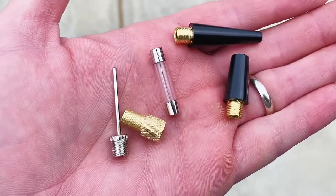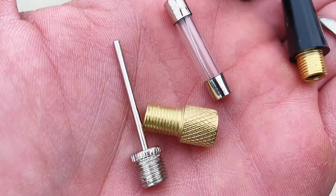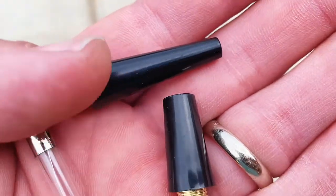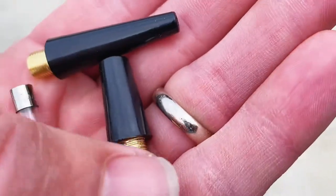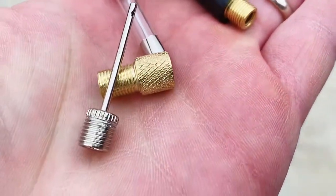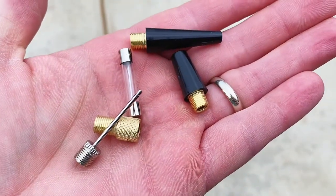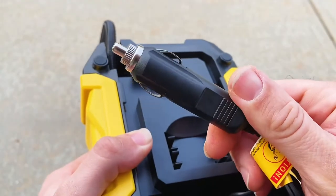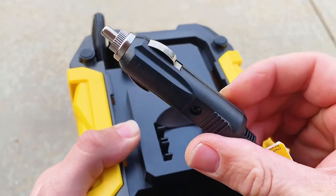The product also comes with four additional nozzles to really satisfy different needs, such as pumping up your car tires, bike tires, soccer balls, basketballs, and other inflatable equipment. It also comes with one spare fuse, which allows you to use the product without worries by replacing the fuse inside the cigarette lighter plug.